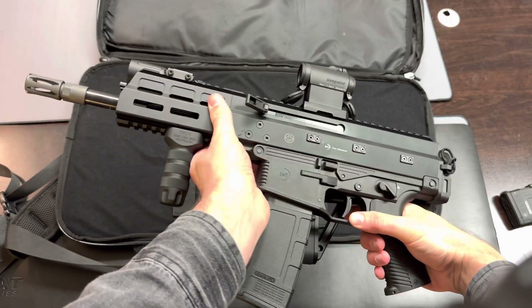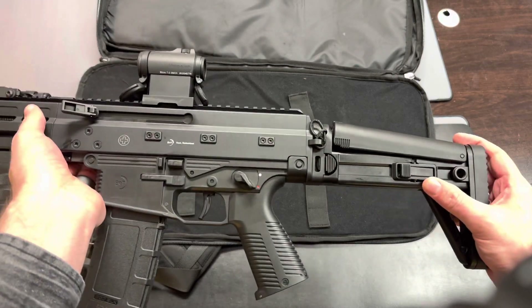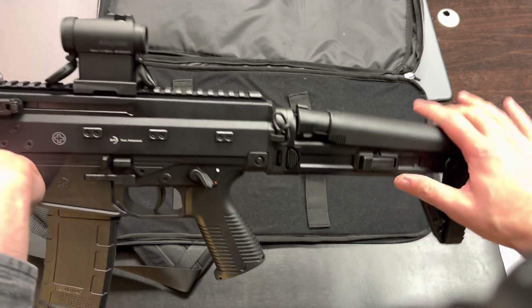This one has been outfitted as an SBR. I've got their new side-folding MBT stock on this, which is quite nice. It has eight positions for length of pull and a cheek riser.